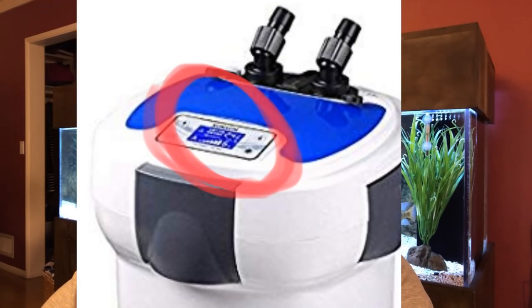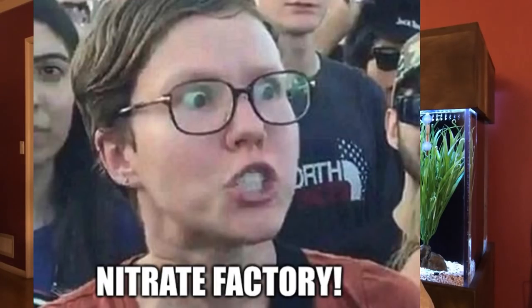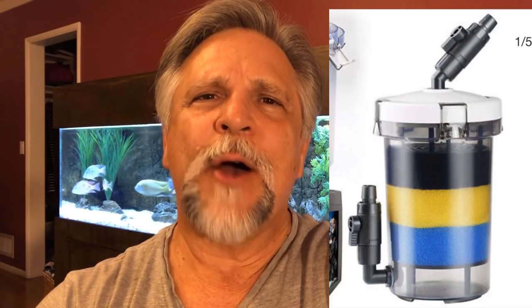This canister, the SunSun 3000, is a lot of canister for $130. But here's the kicker — what if I told you that one of the biggest complaints people have with canisters is having to crack them open and clean them? Let's face it, it's a lot of work. But what if I told you that you only had to crack this one open once a year? You'd probably immediately start thinking that's going to be a nitrate factory and that's not going to work — but what if you put this unit on there as a pre-filter?